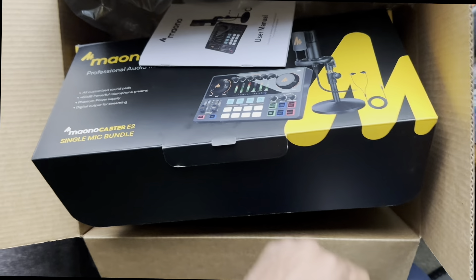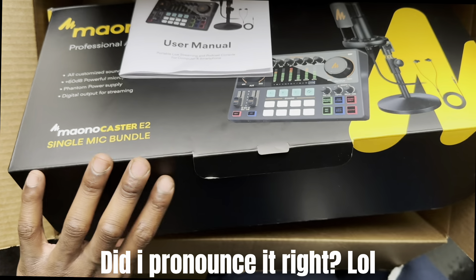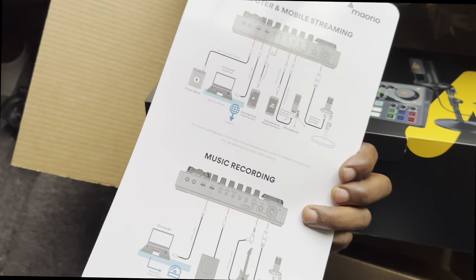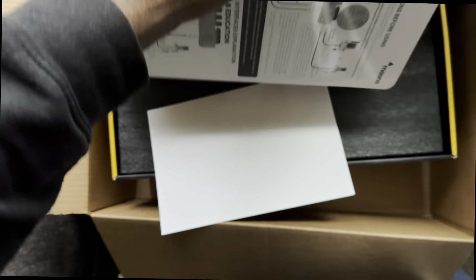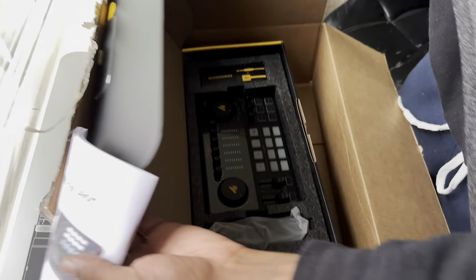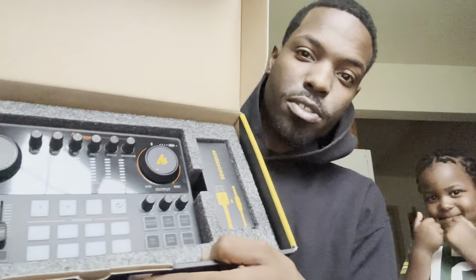What's up guys, welcome back to my YouTube channel with another review. Here we go — the Maonocaster E2, fresh open, just got here off the truck. You know, all the do's and don'ts, we got the book right here, all the settings and everything. We're gonna continue to get deep into this — like I said, it's a luxury. My son wanted to get in the video of course, but yeah, we're unboxing the Maonocaster, we got a lot going on.